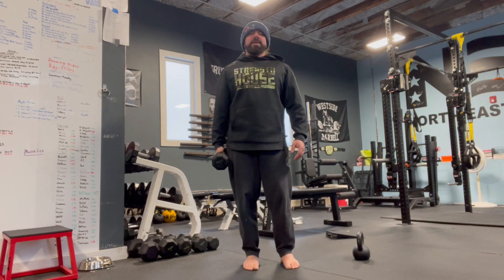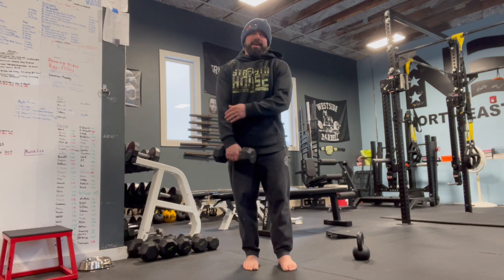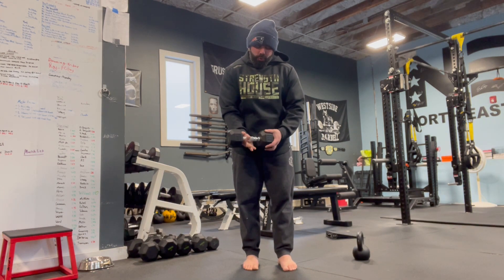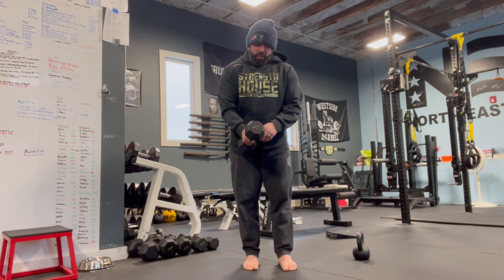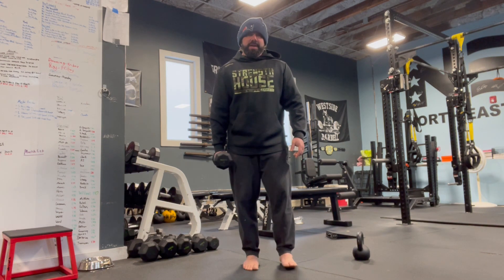All right, this is a staggered stance, one-arm dumbbell Zottman curl with pronation bias. Pronation bias is going to be how you're holding the dumbbell. Instead of holding the dumbbell right in the middle of the handle, I'm going to move my pinky finger all the way over to the side of the dumbbell, putting more of the dumbbell on my thumb side. This is going to make it a little bit tougher to pronate during this exercise.